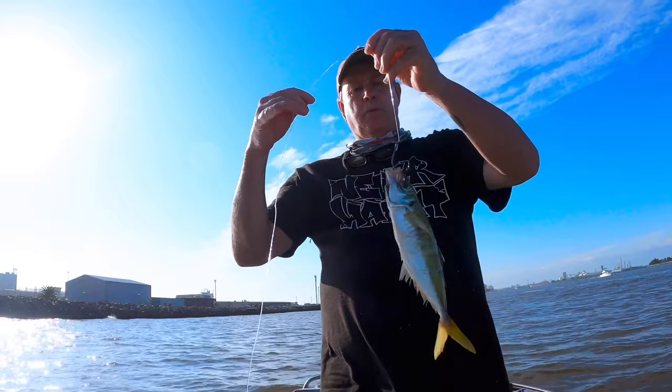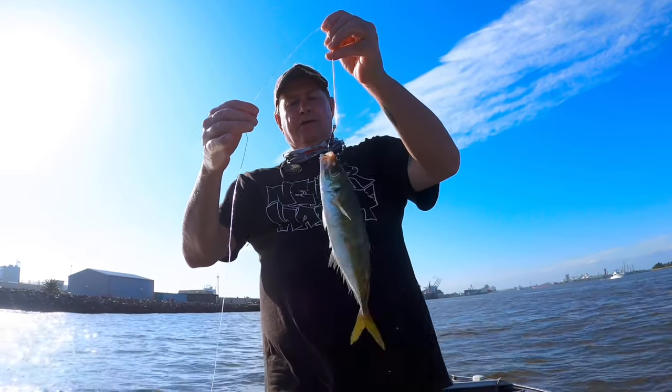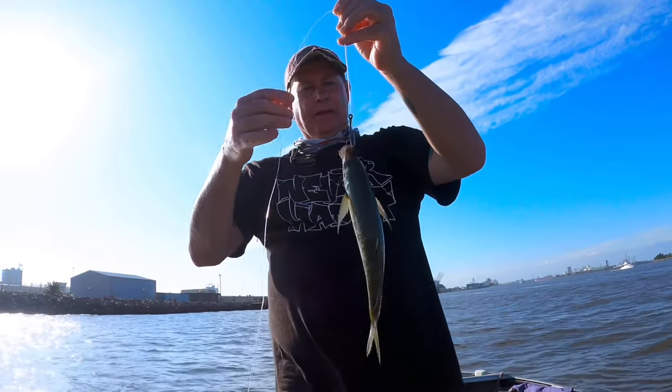That big yellowtail swam for four hours, still alive on a bridle rig - unbelievable! Another thing is that by bridle rigging them, by just putting a cable tie gently through their eyes, it does the least amount of damage to the bait fish. You're not punching hooks up through bottom jaws and top jaws and doing damage to the fish, or stressing the fish out by punching them through the nostrils and that kind of thing.